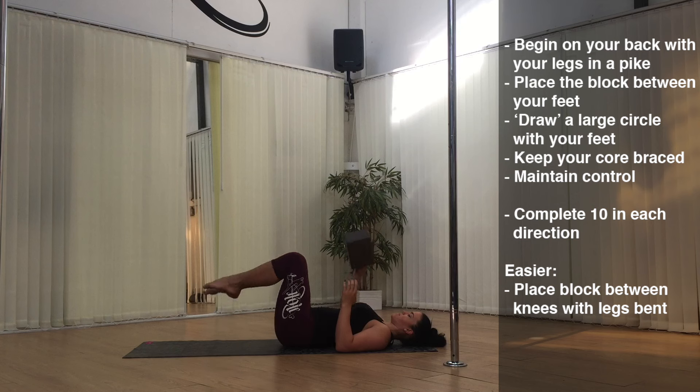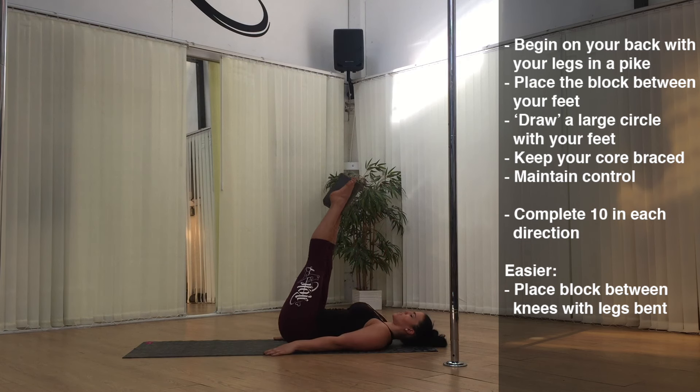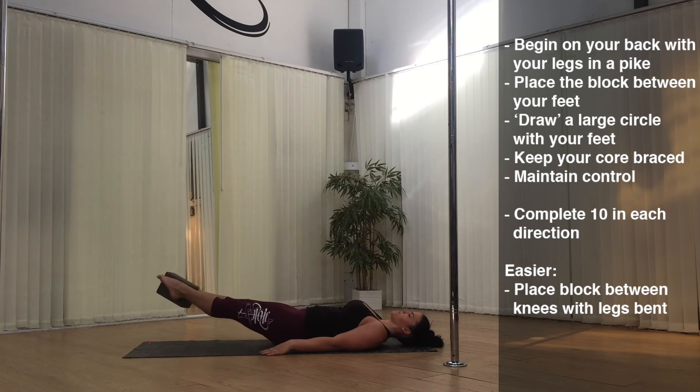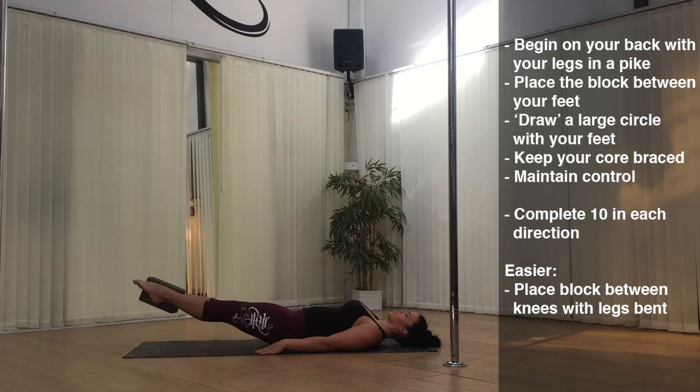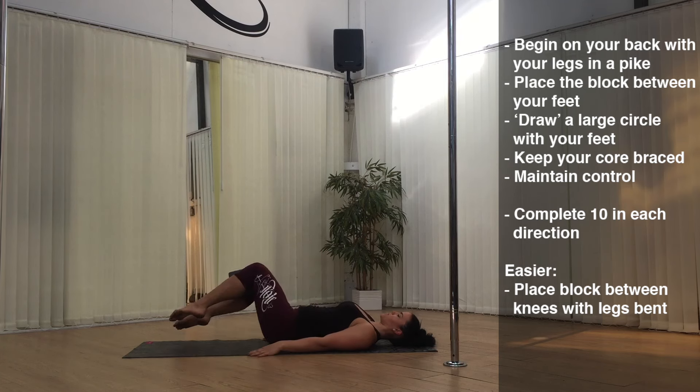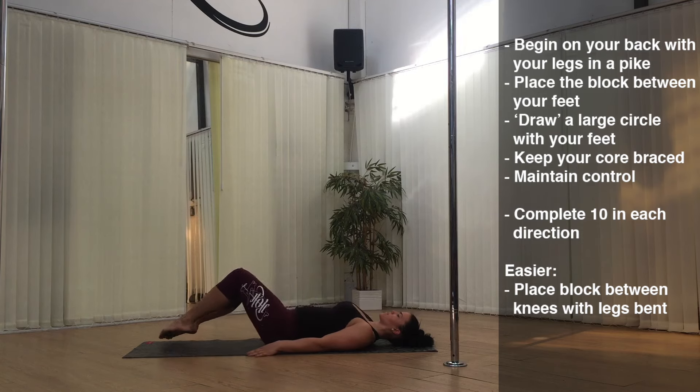Exercise three: Pike Circle. Begin on your back with your legs in a pike, placing the block between your feet. Keeping your hands down by your side, draw a large circle with your feet. Keep your core braced and maintain control throughout. Complete 10 in each direction. To make this exercise a little easier, place the block between your knees and keep the knees bent as you perform your circles.